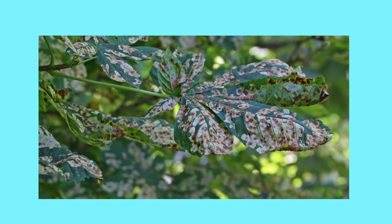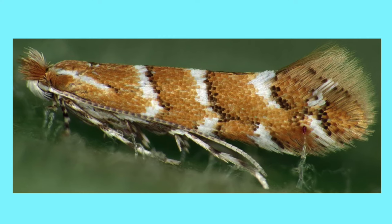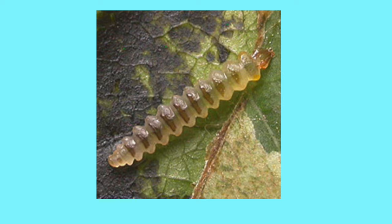Another pest which affects the horse chestnut tree is the leaf miner. You can't really see it now — it shows more at the end of summer — but what happens is the foliage on the tree becomes really brown, because it's a leaf mining moth that lays its larvae in the leaves, and come the end of summer they eat their way through and it really makes the leaves turn brown.